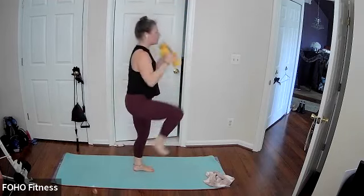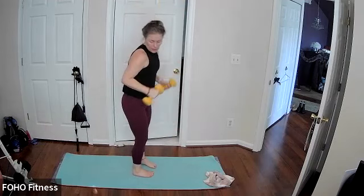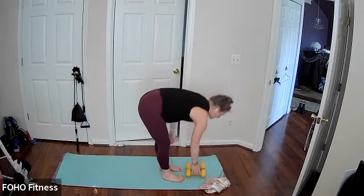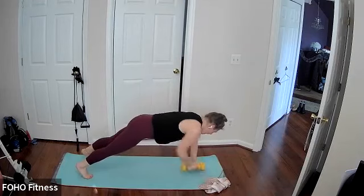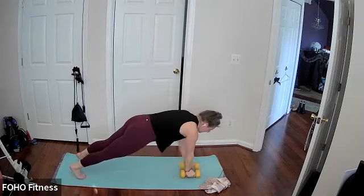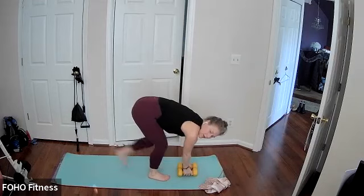Keep it going, drawing that knee closer into your chest. Go ahead and step the weights down to the front. Third and final round, and the weights under your hands for our burpee with the high plank row, stepping or hopping. Keep it going. If you're stepping, just making sure you're alternating which leg comes in and out first.